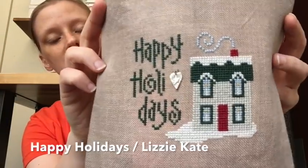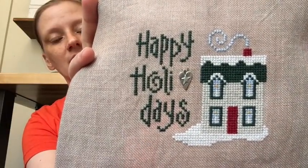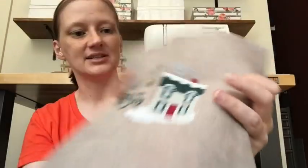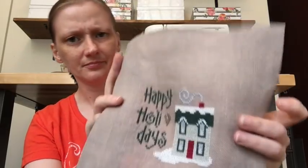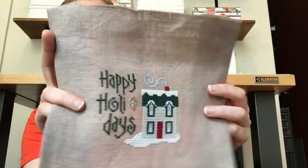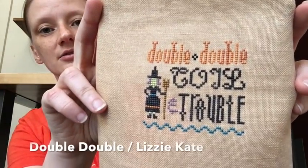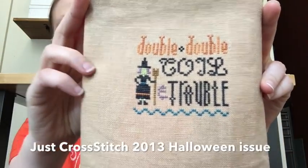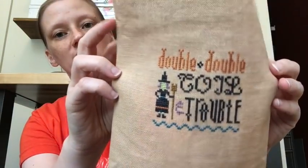This is a Lizzie Kate design — Happy Holidays, from one of those Better Homes and Gardens books. Super quick stitch. I did change the house color because the called-for color was too close to my chosen linen. I think everything else is as charted. We have another Lizzie Kate from a Just Cross Stitch issue — I'll try to remember to put which issue in the description below. Also very quick.